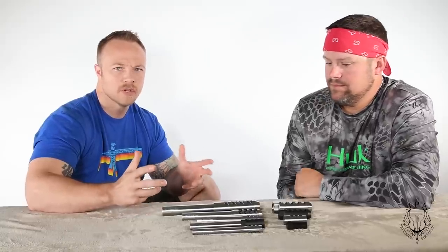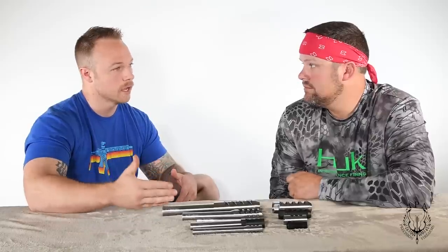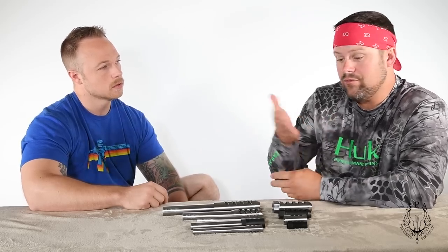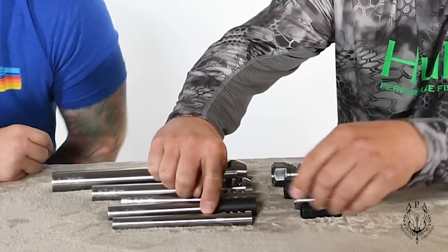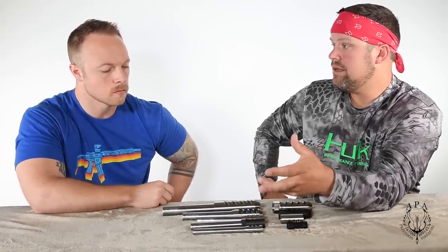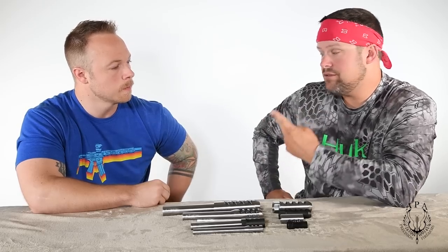What pieces of information do we need to choose the right size — Micro, Little, Fat? We really only need to know two things: the shoulder diameter, which is right behind the brake where it buttons up against the shoulder, and the caliber so we can get the right thread pitch. In some cases your thread might be too small for the actual caliber you're using, so those are really the only two things you need.